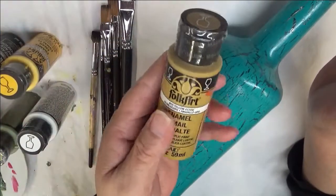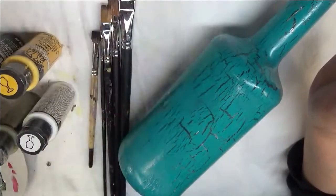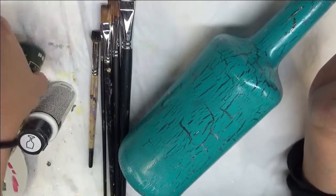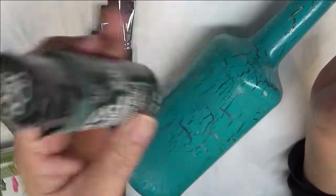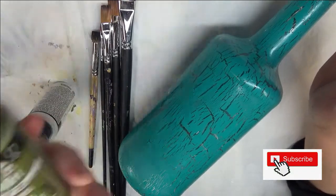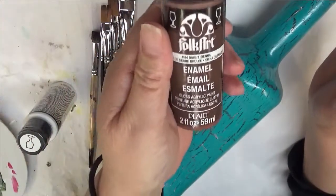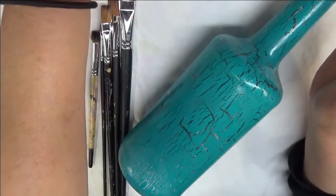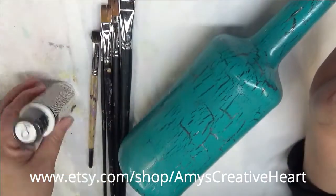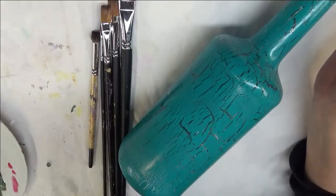In this project I will also be using Yellow Ochre, Magenta, School Bus Yellow, Thicket, Forest Moss, Burnt Sienna, Berry Wine, and Wicker White. Again, these are all Folk Art paints.